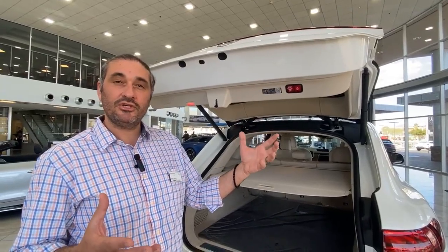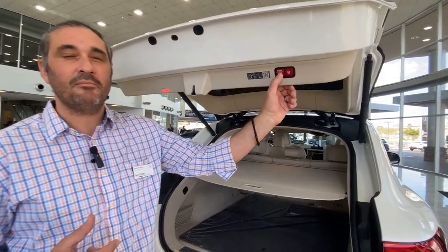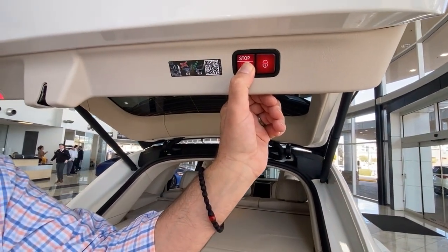To reset to the default original position, simply press the stop button again and hold until you hear two beeps.